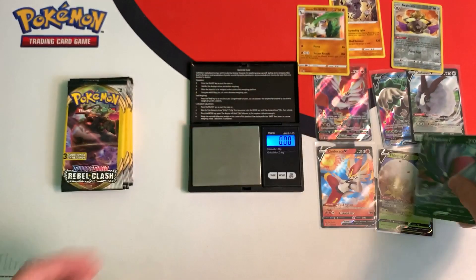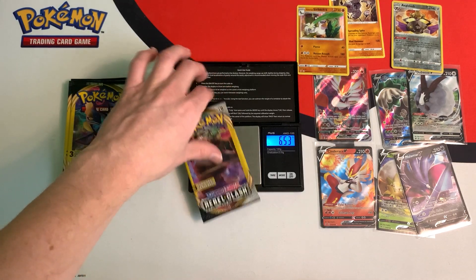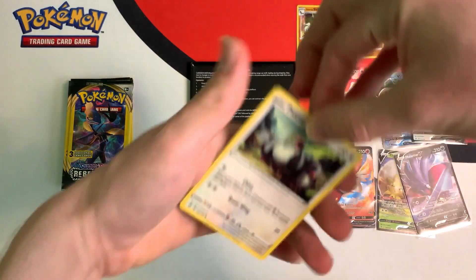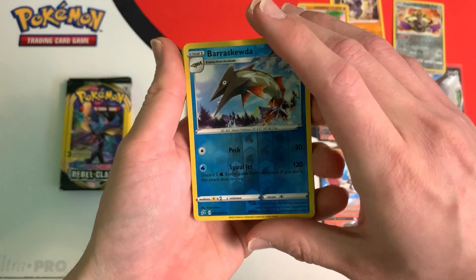So far I got 6 ultra rares and 3 normal reverse holo or just normal rare cards. This next pack weighs 6.53 grams. Let's see if our luck continues. Nope — we got a reverse Verascoota.